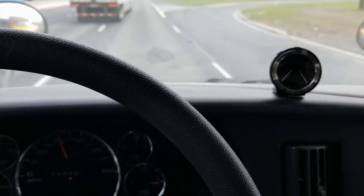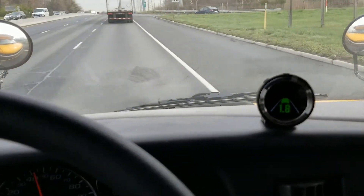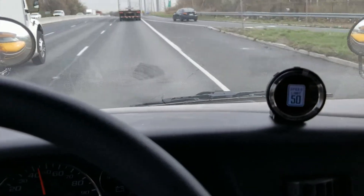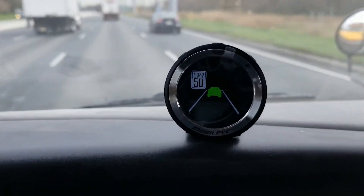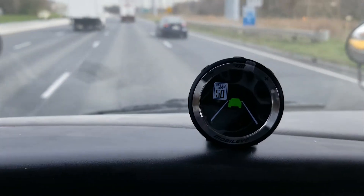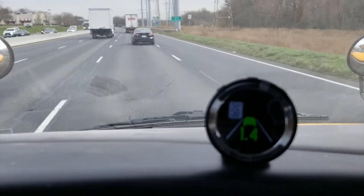So for lane departure, we're at 40 now. You can see it's telling you how close you are to the car in front of you. It picks up the speed limit sign. As I get closer to the guy in front of me, it picks that up too.